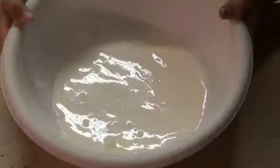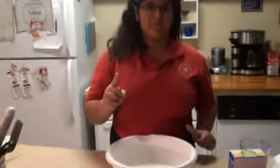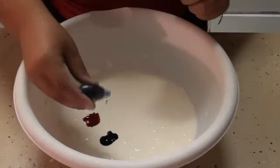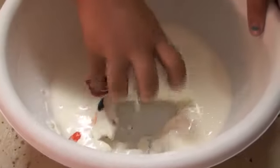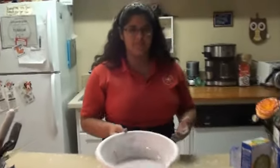You can't really see it because it's a little bit white, so now we're going to add food coloring. Remember, food coloring is optional.